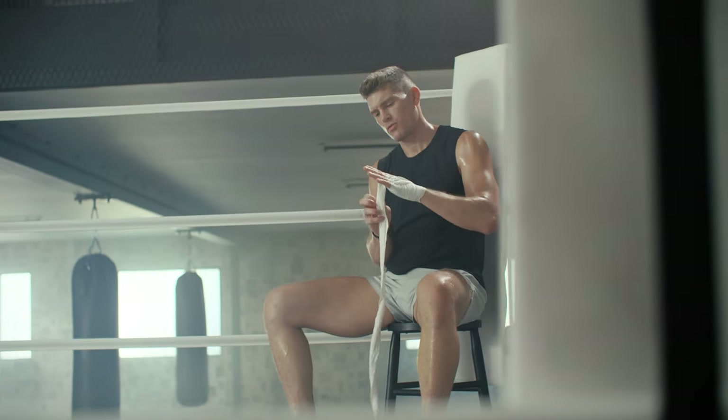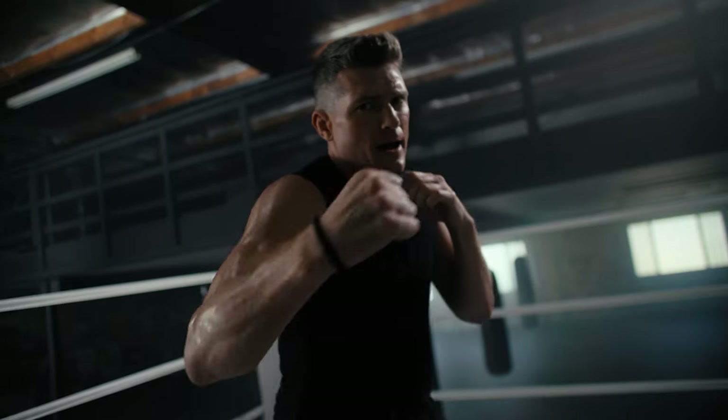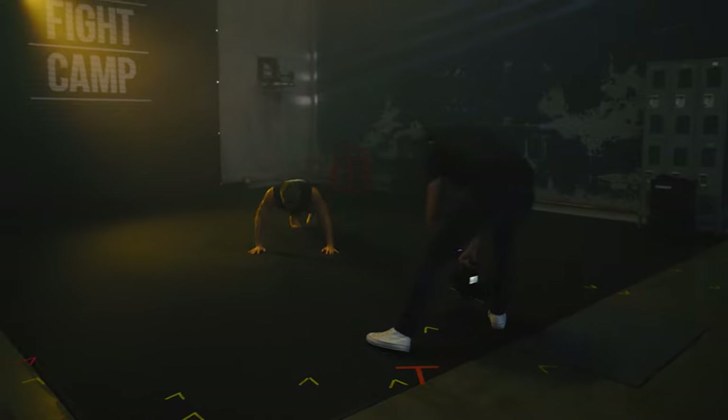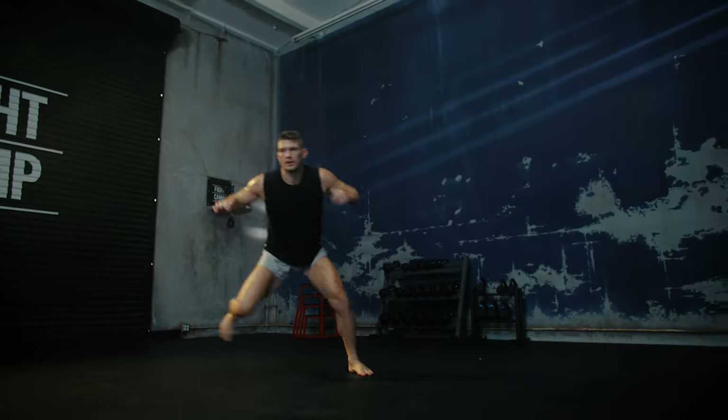To increase shot diversity, I also have the athlete do more than just the main activity. When filming a boxer, I won't have him just boxing the entire time. I might have him wrapping his hands, slowly warming up, shadow boxing at the camera, hitting the bag, or working hand pads with his trainer. Maybe he does some fitness activities related to boxing. This creates interest for the viewer so they're not watching the same thing for six minutes straight.